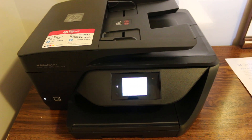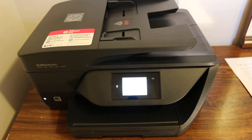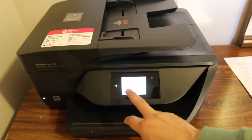Today's video is about the HP OfficeJet 6962 printer and its Wi-Fi wireless setup — how to connect it to your Wi-Fi network. The first step is to switch on the printer and wait for the touchscreen display to come up.